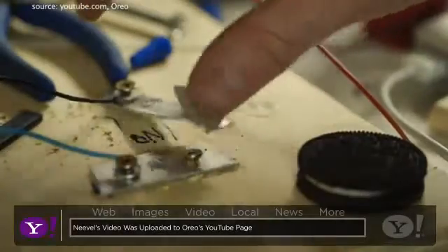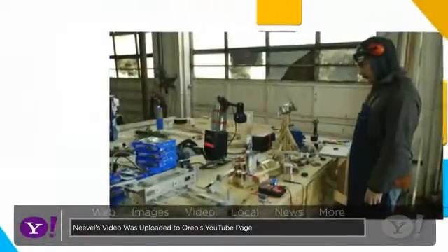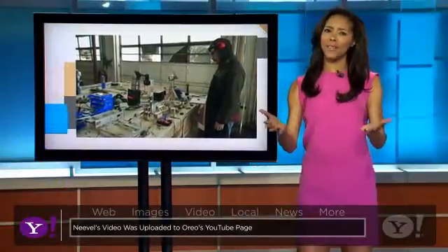The video was uploaded to YouTube, where it has already been viewed more than 160,000 times and counting. Neville had to endure cold temperatures in his lab to ensure proper cream removal. We applaud you for your efforts in this very serious issue.